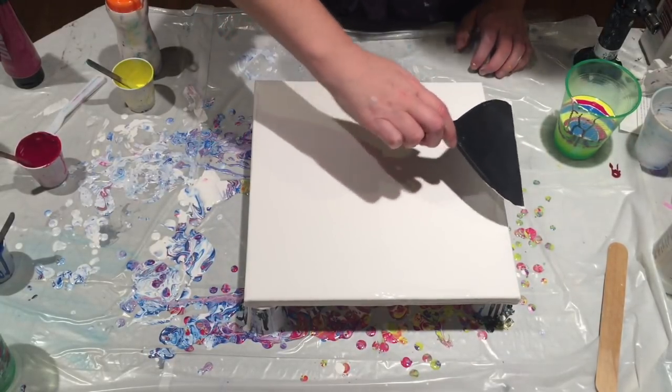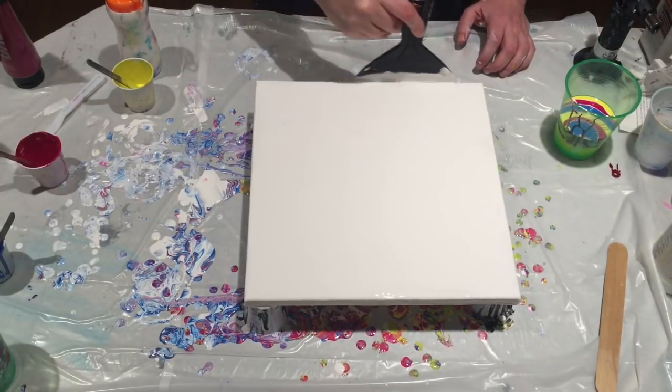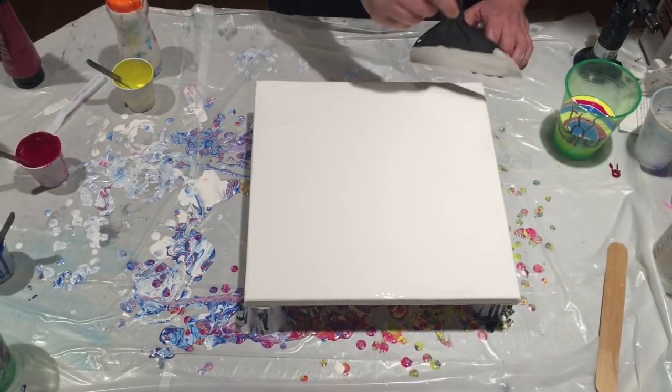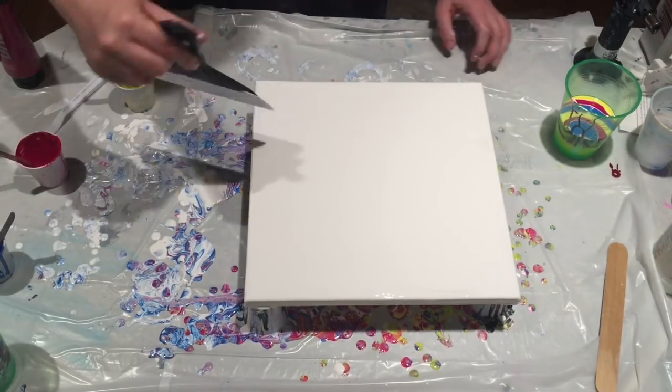You should note that if you lay down a base coat of black, your colors will come out much more muted than if you use white underneath, depending on the effect you're going for.